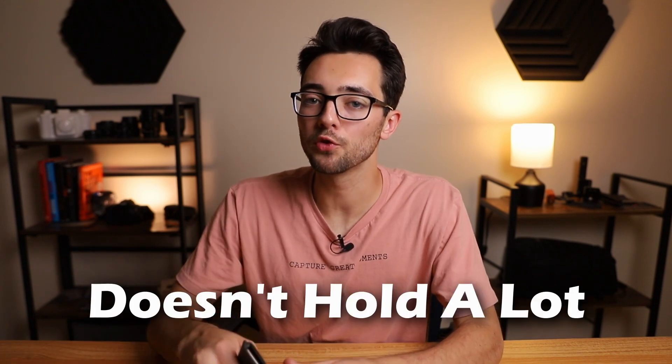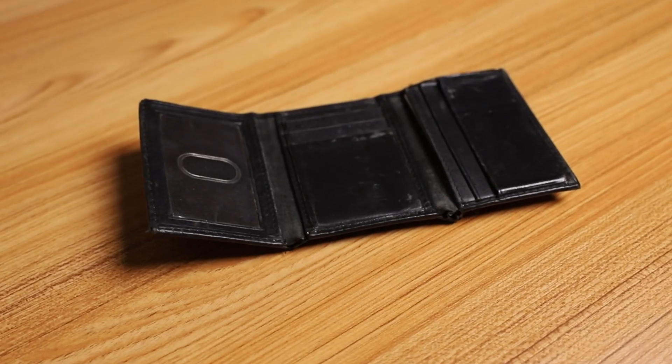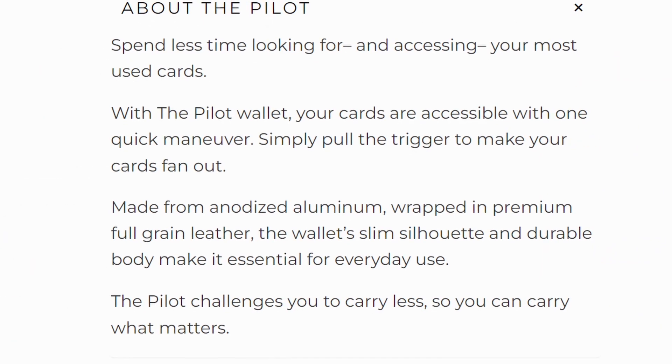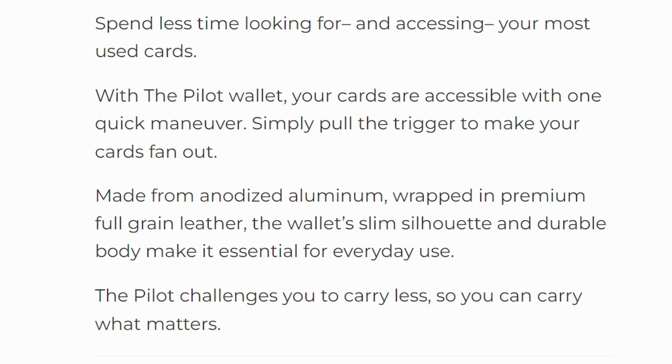Con number three: it doesn't hold as much as other wallets. With the tri-fold I can carry as many cards and as much cash as I want. However, with the Andar Pilot wallet you can only fit maybe seven or eight cards and about 15 bills on the back cash strap, so you're definitely limited. However, they don't really market it as a wallet that carries a lot — specifically on their website they say the Pilot challenges you to carry less so you can carry what matters. This wallet is designed for people looking to lighten their load and toss out those unused cards and maybe get rid of cash.